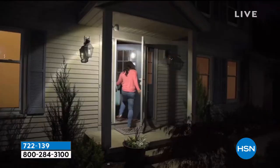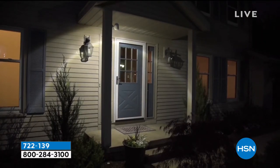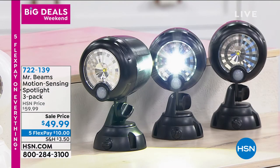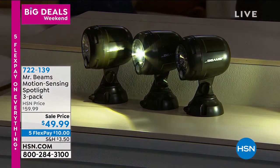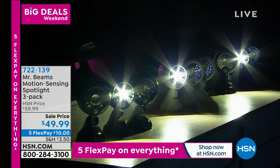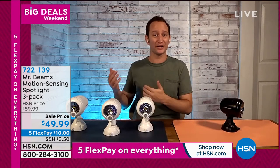These specific ones don't communicate with each other, but they are brand new — a new launch with 250 lumens and a sleeker, newer style casing. With 250 lumens you're going to get a lot of light. When you come within about 20 feet these lights turn on. They only run off 3D batteries, and activated eight to ten times a night they'll last up to a year and beyond.